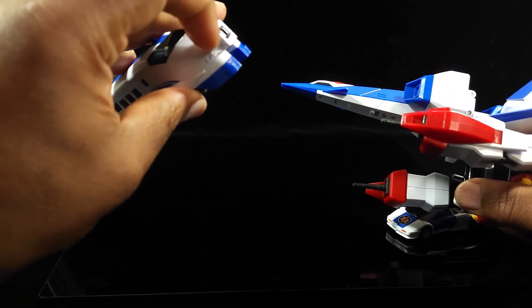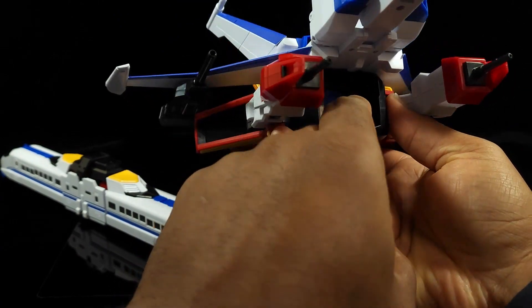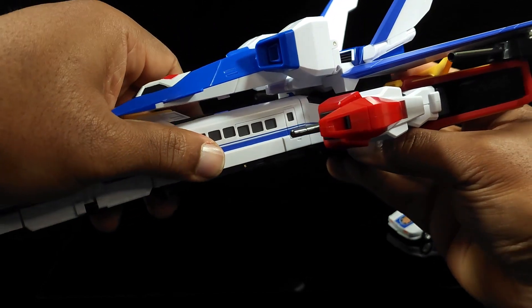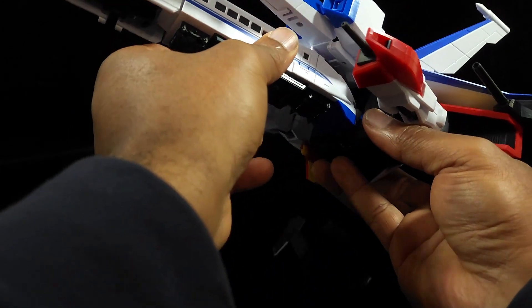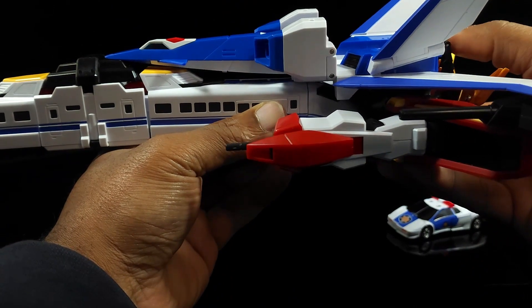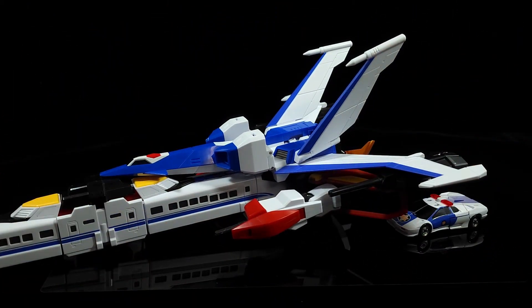Now take this back piece — that's going to go into a spot right in here. It's kind of hard to see because of my lighting, but there is a little piece in here. Take this and push it in and it should just lock into place. Got it in there — and then you can put this on the stand if you like.